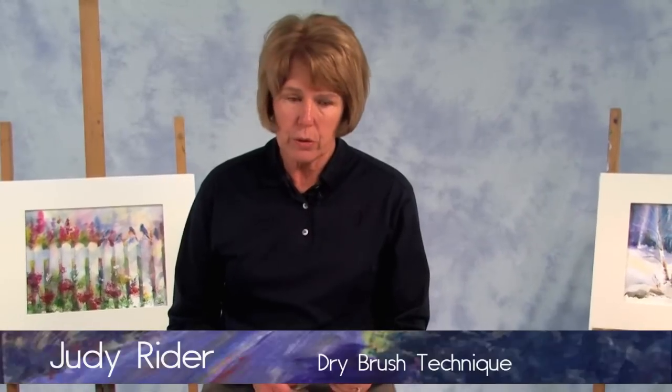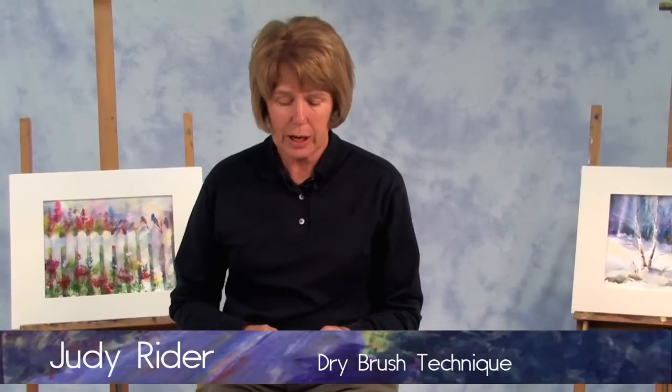For this demo, I'm going to show you how to use your brush to do some dry brush — that's actually what it's called. It's a really fun technique if you've got a side of a barn or a door that has some streaks in it, and you don't want to have to paint every little streak or variation of color. It's also a good way to do sparkle on water.